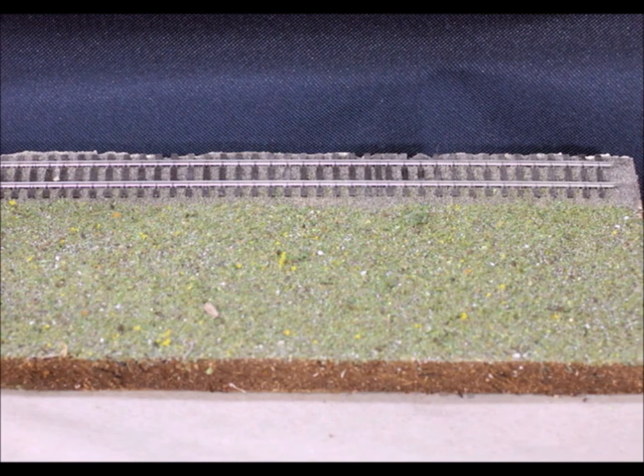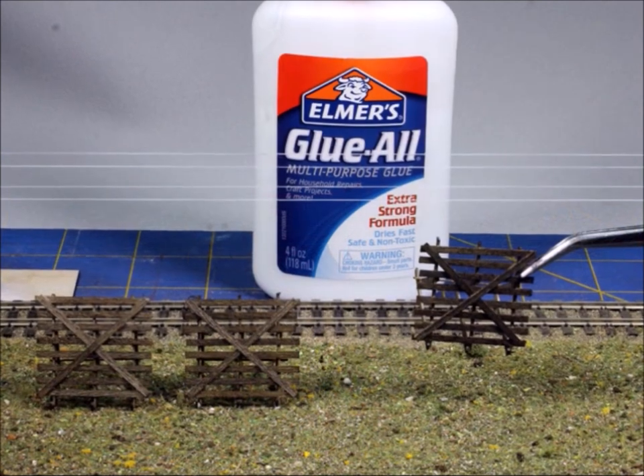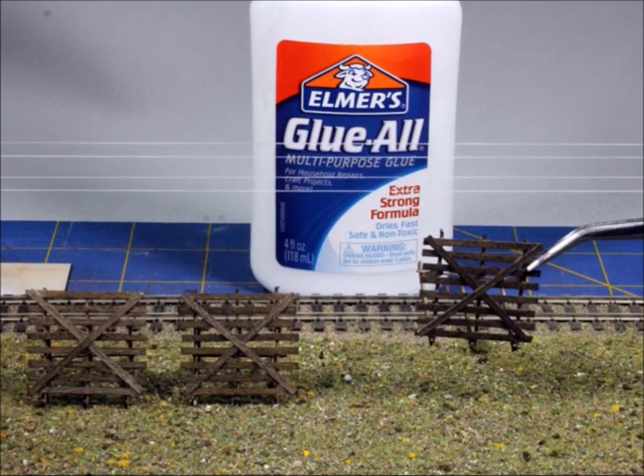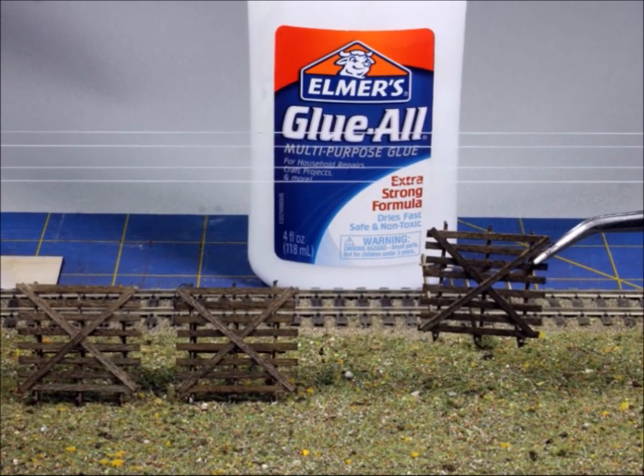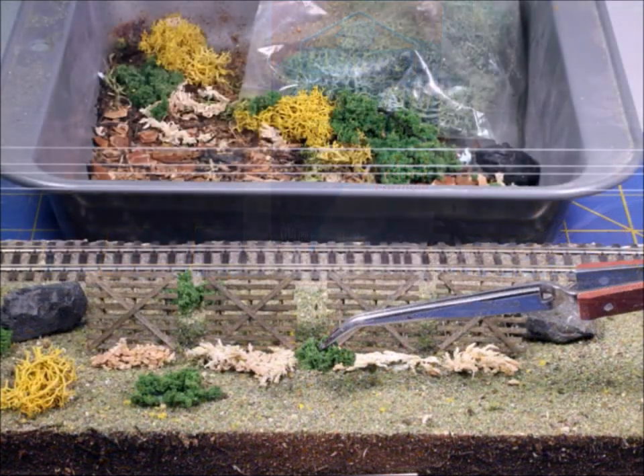Next I decided to add telephone poles and wires. Personally I hate to see telephone poles without the wires on. Now I'm setting the snow fence into place — glued them in lightly — and then it's time to put all the extra stuff on, all the tidbits and bits and pieces.